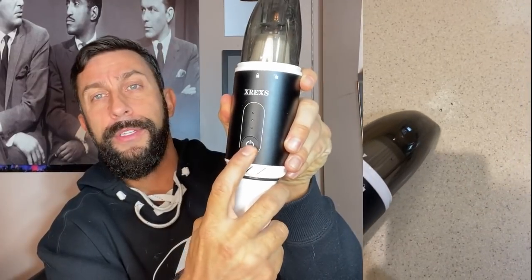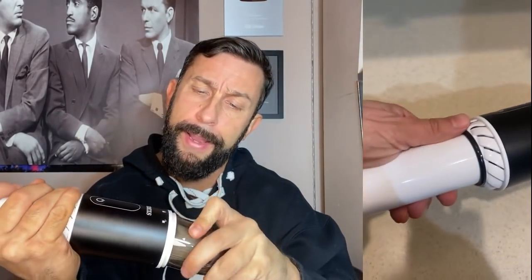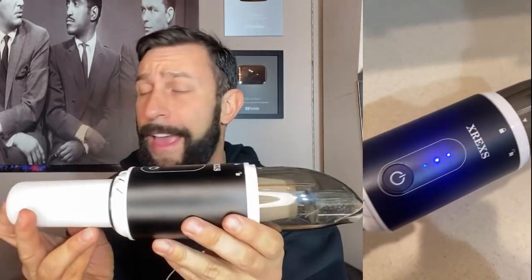Pretty easy setup. Just power on and off. It does have a little filter in here for filtering. And then when you pop this out, you can empty out the head itself. You can see I've actually been using this for a bit of time now. Tested it out, gave it a thorough review, and I'm actually really happy with it.